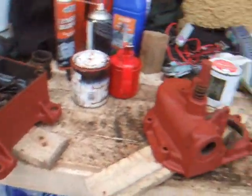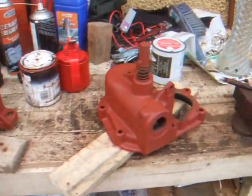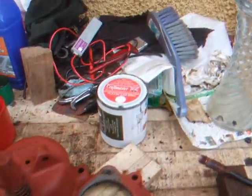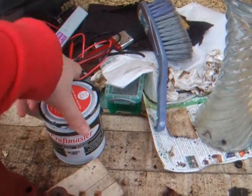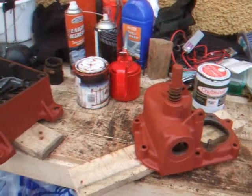The sump and the gear cover have both had two coats of red oxide primer. So we're going to go ahead and apply the first coat of the Mowog green, and see what she looks like after that first coat.